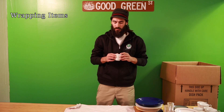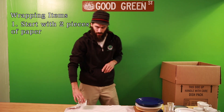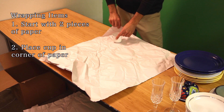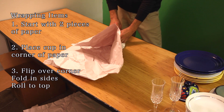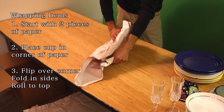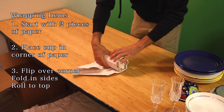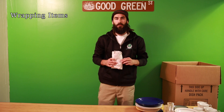Now I'm going to show you how to wrap a teacup or a coffee cup. Again, you start off with two pieces of paper, cup in a far corner. You fold up that corner into the teacup or coffee cup, then fold in each side, and continue rolling until the end of the paper.